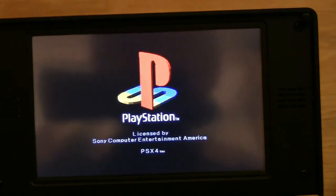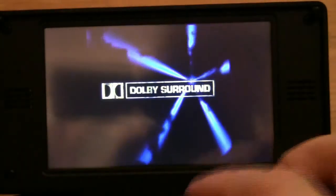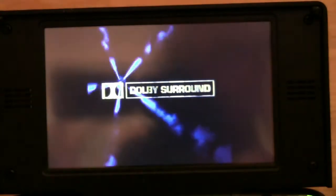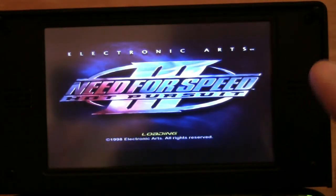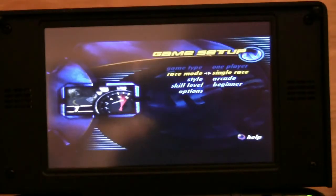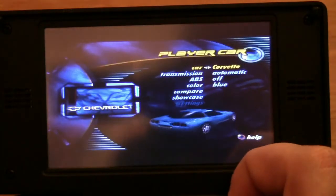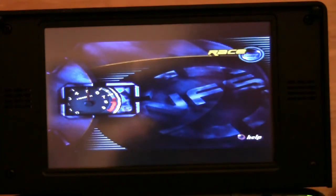You do need an original BIOS file from the PlayStation 1 console in order to use this. As I own about six of these consoles, I think I'm entitled to use a file on this. Need for Speed — this is just running at 500 megahertz, it's largely unoptimized yet, so let's see if I can get some PlayStation action going.